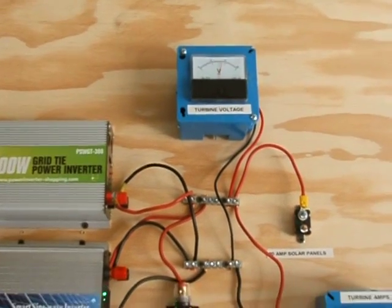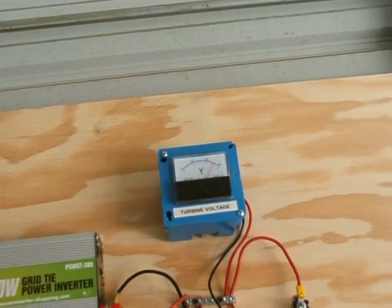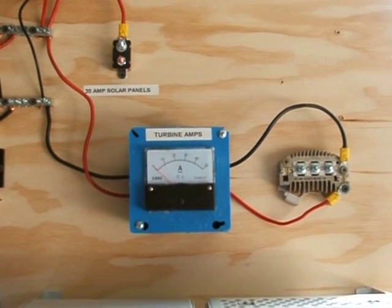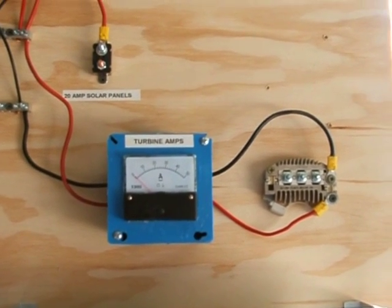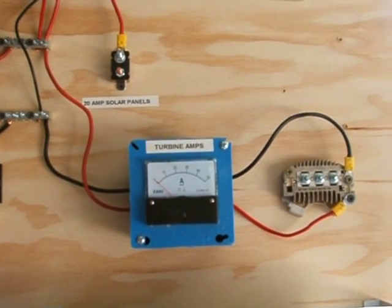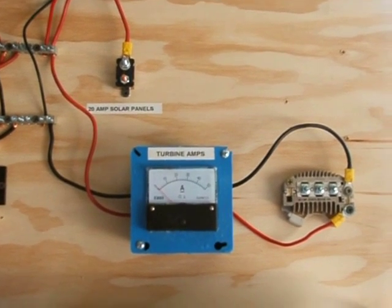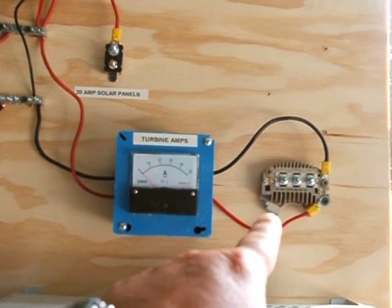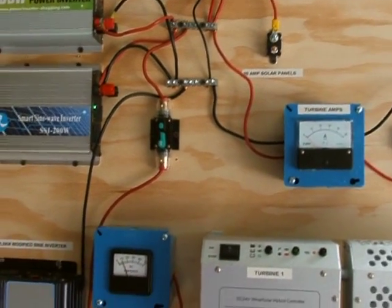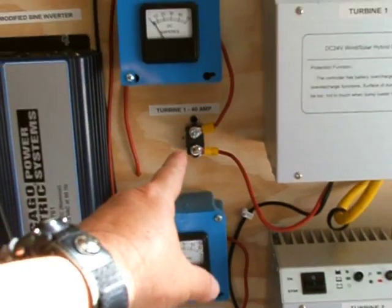The voltage right now is a bit low, but there it goes - up to 26 with a gust. There's also room for a third turbine that's going up - that's a PMA I got from Missouri Wind and Solar from Jeff Molly. Here's the bridge rectifier I have for it. Everything has its own breakers.